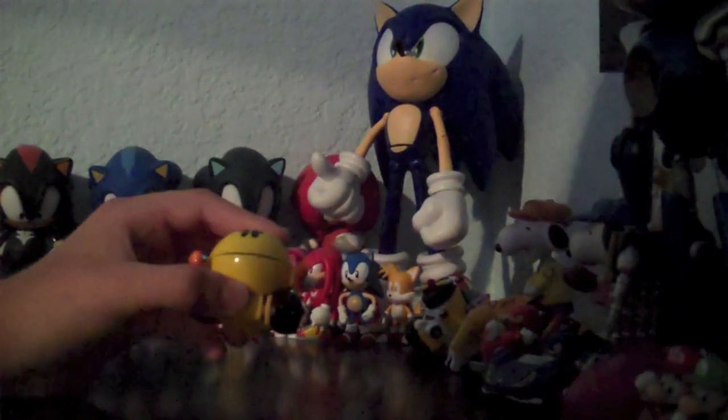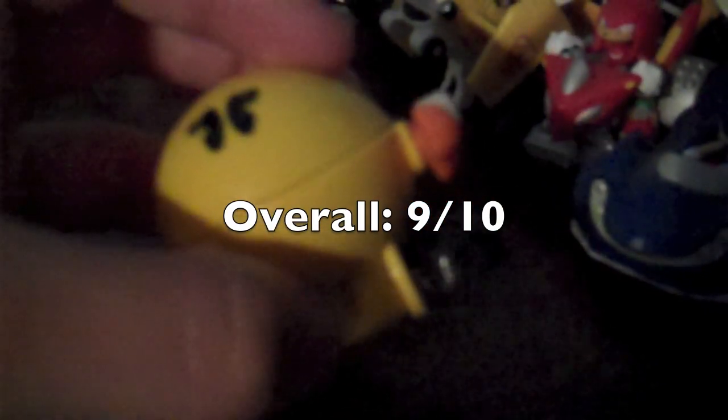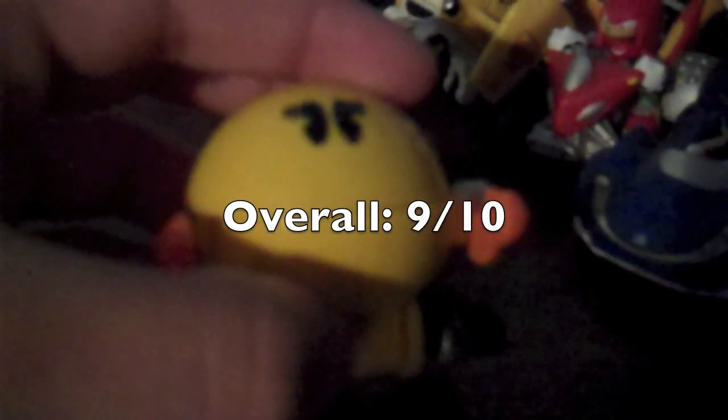Now, time for the overall score. Overall, I highly recommend this figure for any Pac-Man fan, or anybody who likes classic video game merchandise. I will give Pac-Man a 9 out of 10. And with that said, I hope you guys enjoyed this review, and hope to see you guys in the near future.